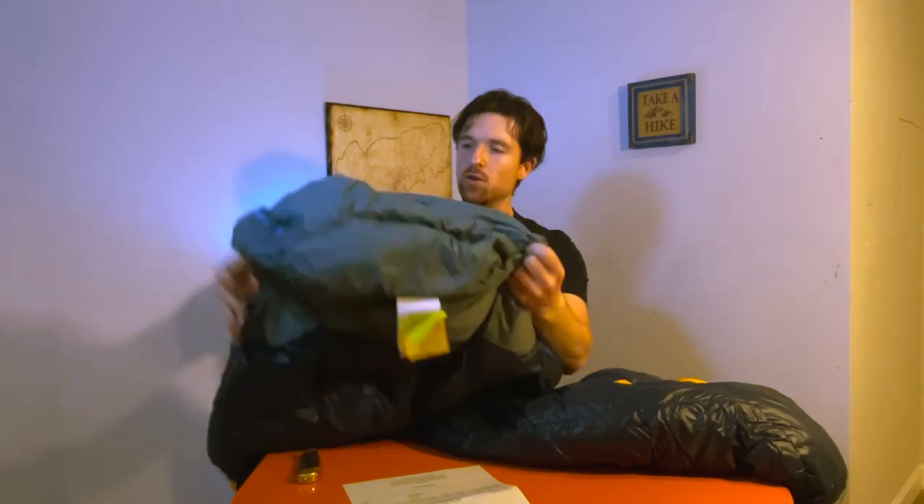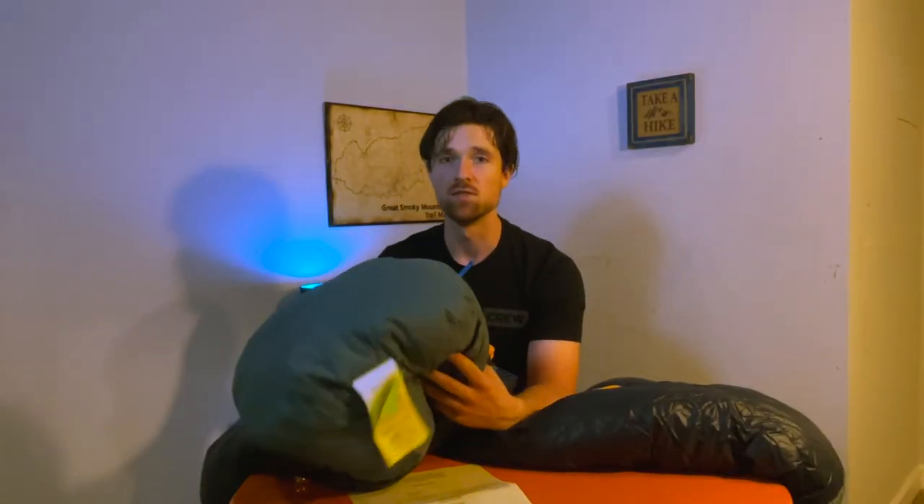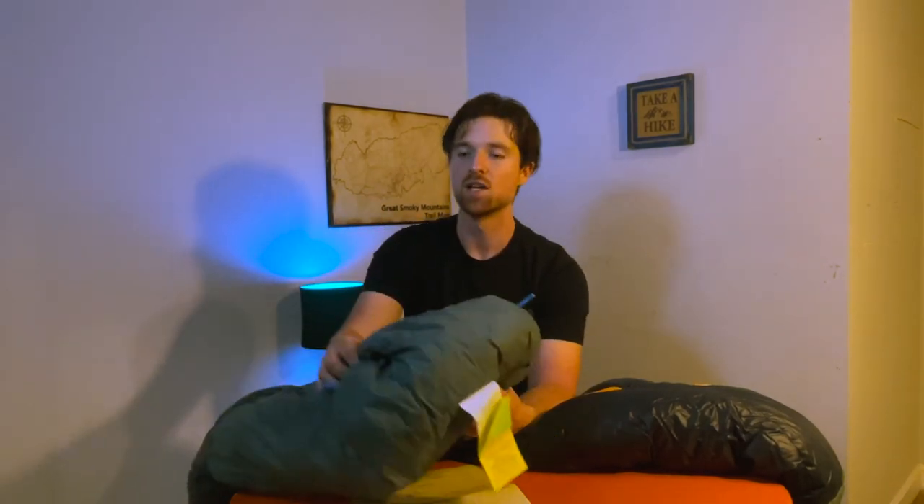The 15-degree comes in this blue and orange color — I didn't really care much about the color. One of the main things I was excited about is this foot box. It's made out of a slightly different material than the rest of the bag, and they claim it is waterproof. My last tent is a single-wall Gossamer Gear The One, which inherently experiences a lot of condensation. On my last trip I was trying to keep the foot of my sleeping bag from touching the tent wall, so the waterproof foot box is going to help alleviate those worries.